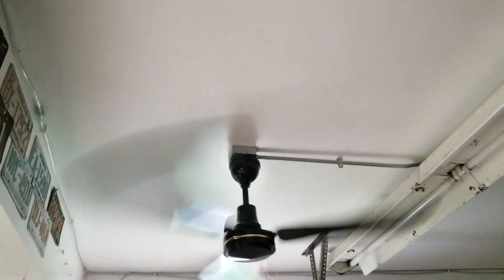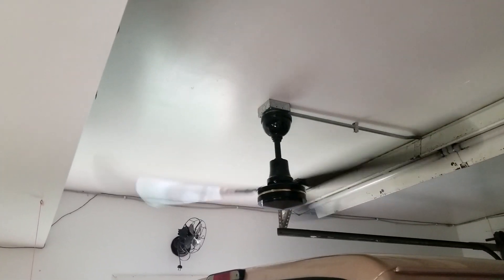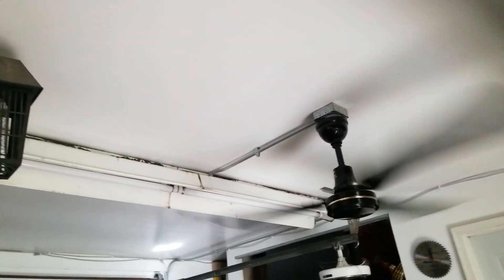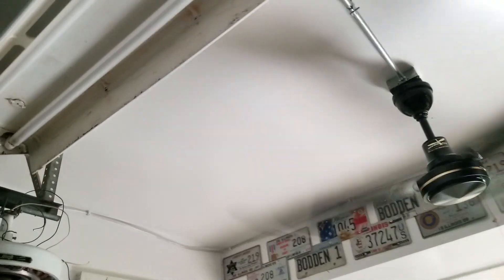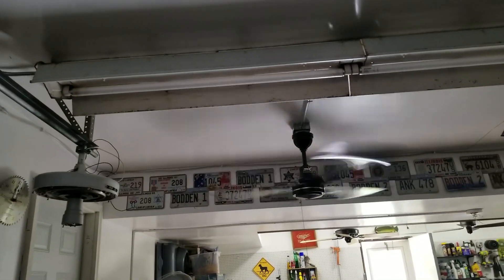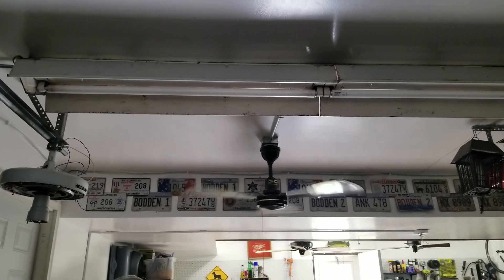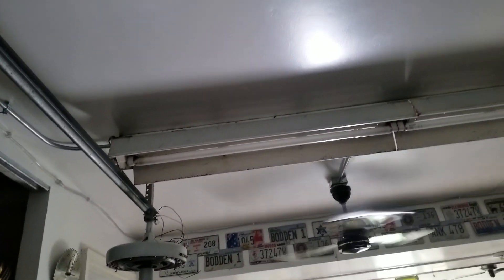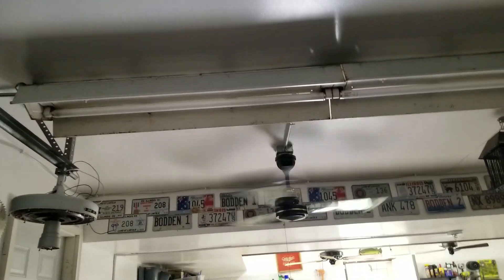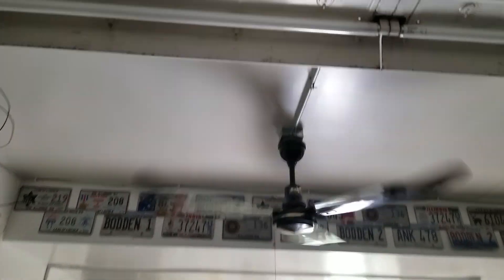My god, these are loud! Very good airflow, let me tell you. It's a lot — not a lot different from having the Dayton, maybe more, but the circulation is a lot better. The Dayton was really good for spot cooling; these are more for circulation.